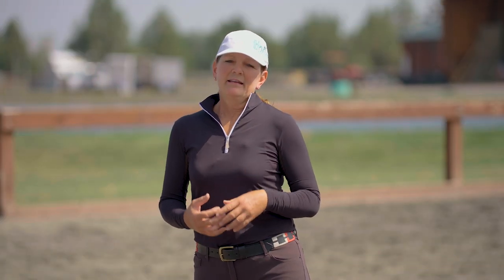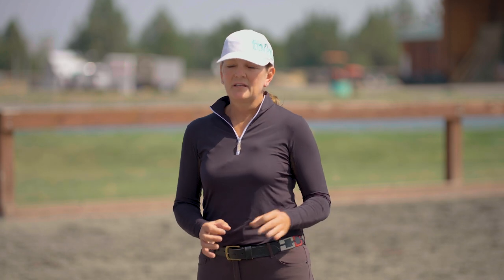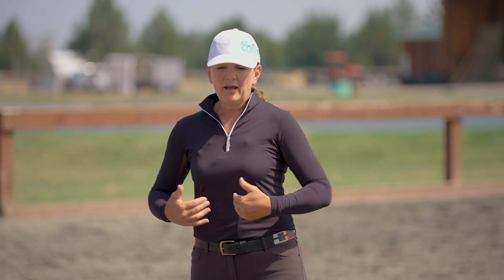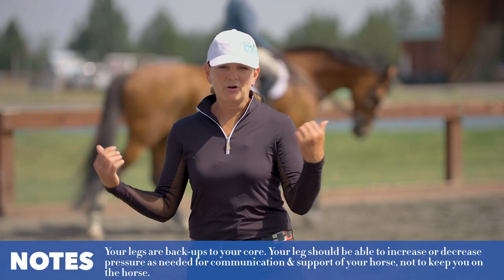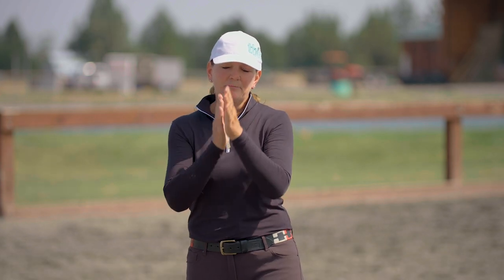A strong lower leg is really important at all levels. Number one, it helps you hold on to the horse securely. That said, it doesn't always mean you have to grip with a super strong leg — even hot horses that are sensitive to the leg, you always ride with leg pressure. The difference is ounces versus pounds. If you can't stabilize your core, your legs serve as backup.